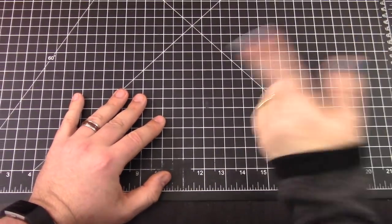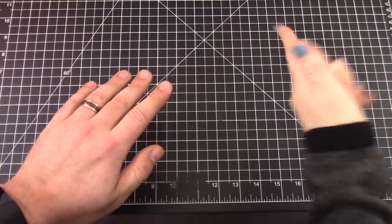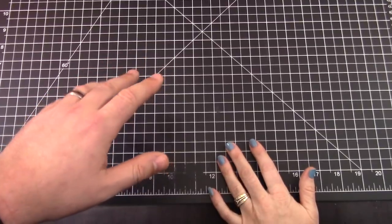Benchmade Fact: They were founded in 1979, but it wasn't called Benchmade. It was called Balisong and Pacific Cutlery. Benchmade Fact, please?